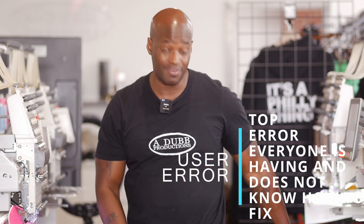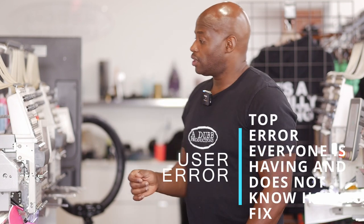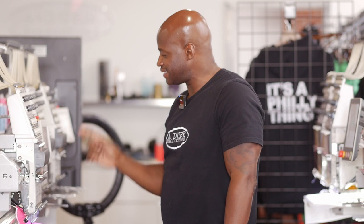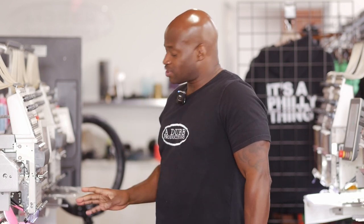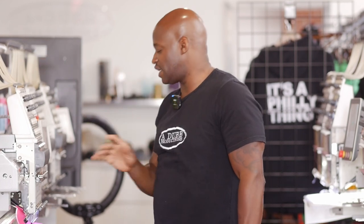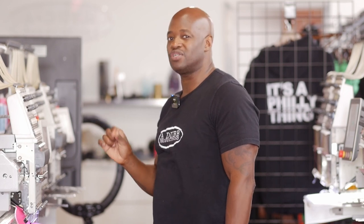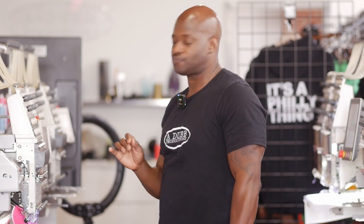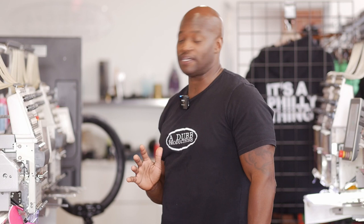I've got an embroidery tip — let me know if any of you have been through this. You're embroidering on your machine and all the threads are working fine, all the needles are embroidering fine, except for one. It's not your bobbin, it's not the thread path, everything looks lined up fine. You cannot figure out why this one specific needle embroiders sometimes and then has thread breaks for no apparent reason. You check bobbin tension, you do all that, nothing seems to work. It embroiders a little bit, then you get a thread break — and it's not doing that on any other needle.